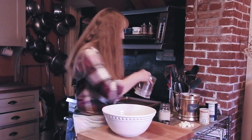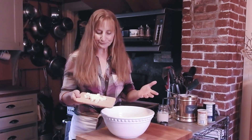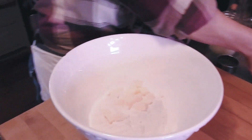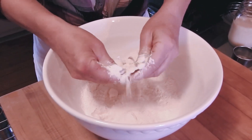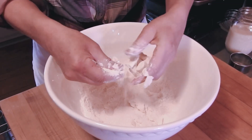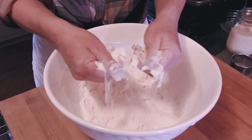The next thing that happens is the butter goes in. My recipe, in honor of my grandma, has shortening instead of butter, but I don't use shortening much anymore because we now know a little bit more about why it's not good for us.